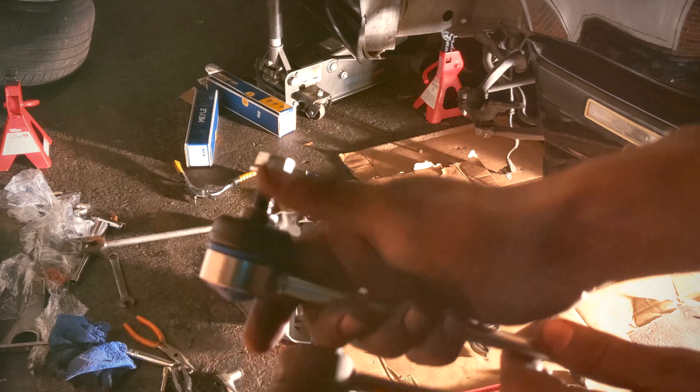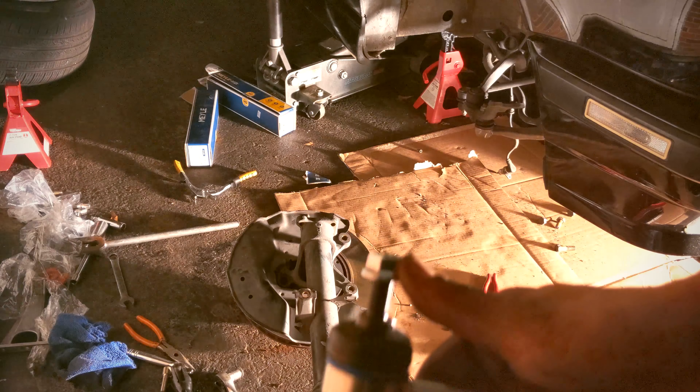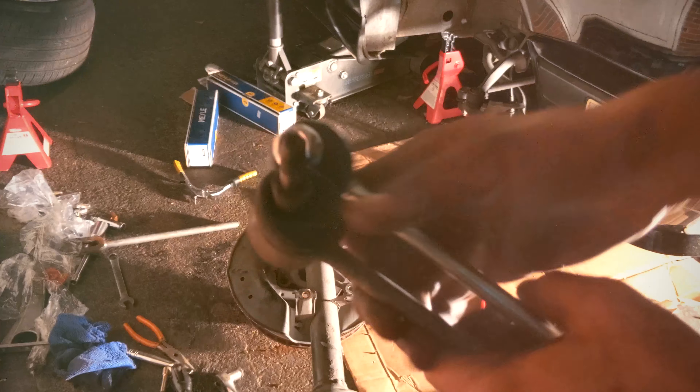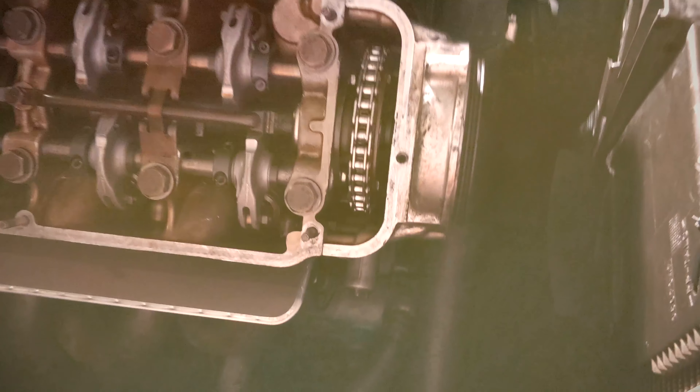Not really comparing the two brands, because I'm sure a new set of Bilstein sports will ride way better as well. So I just put the suspension back together — new front struts and sway bar end links. Exhaust is bolted up. Really all I've got to do now is reconnect the cooling system and the harness, and that'll be it. The timing cover is on, timing is set, head is torqued down.